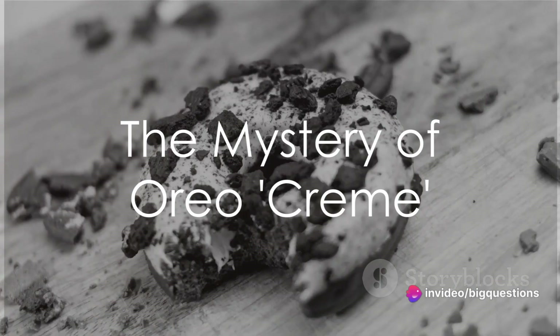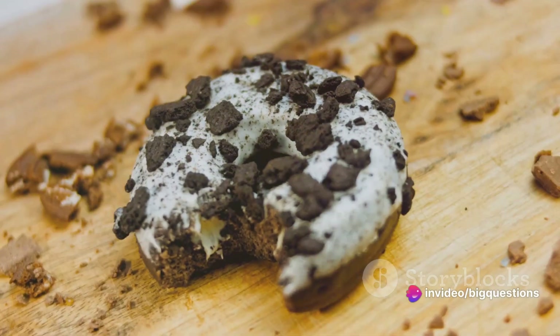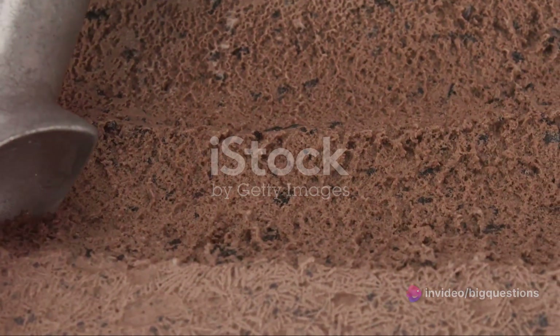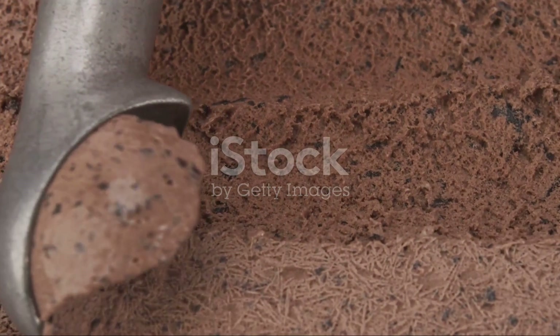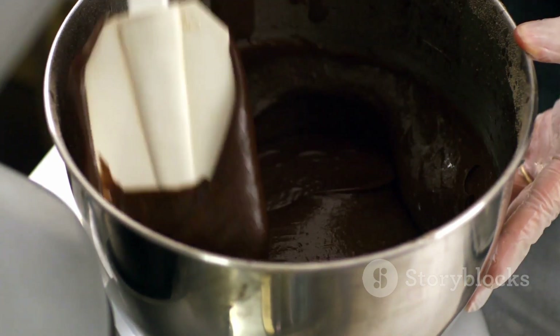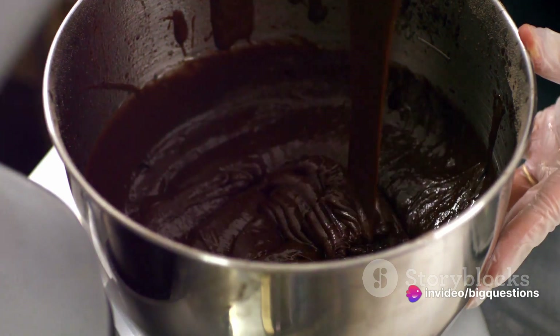Ever wondered what the cream in Oreo filling is made of? Well, brace for a surprise, because it isn't cream at all. Dive into the heart of an Oreo cookie, and you'll discover a white filling that boasts a creamy texture, yet contains no dairy. Yes, you heard it right — the cream in Oreo cookies is a dairy-free concoction.